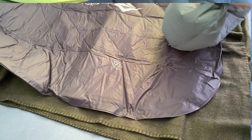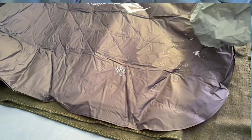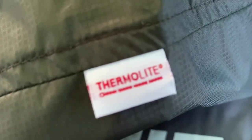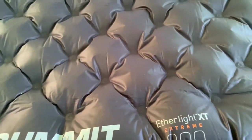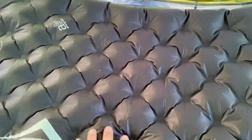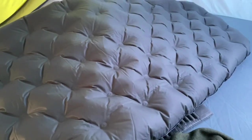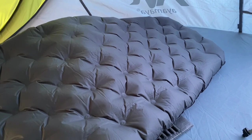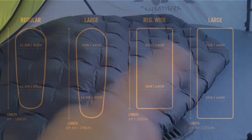You can adjust the firmness to how you want. The insulation inside is Thermolite — apparently a very high-end insulation. It's also fairly quiet. Unlike the Therm-a-Rest Neo Air, which is very loud, this is not a loud pad at all, which I really like. I do wish I had gotten the regular rectangle version instead of the tapered version, because I find my feet coming off the sides a bit.